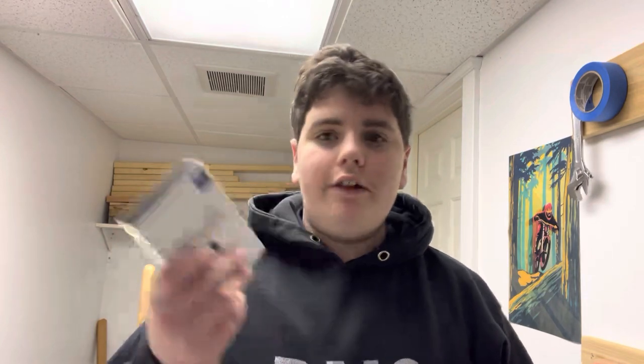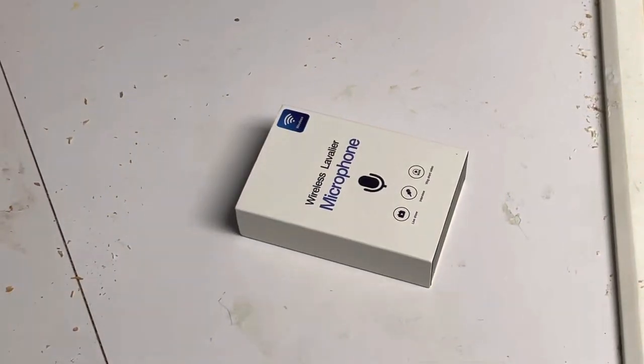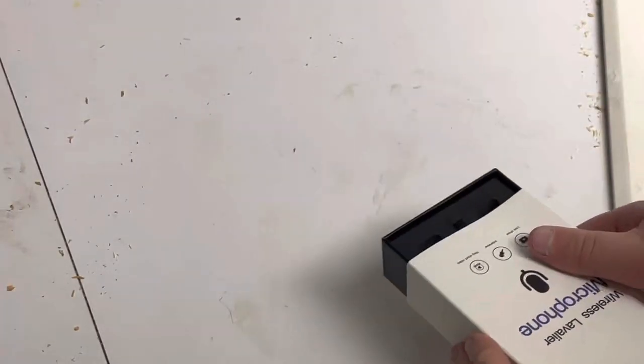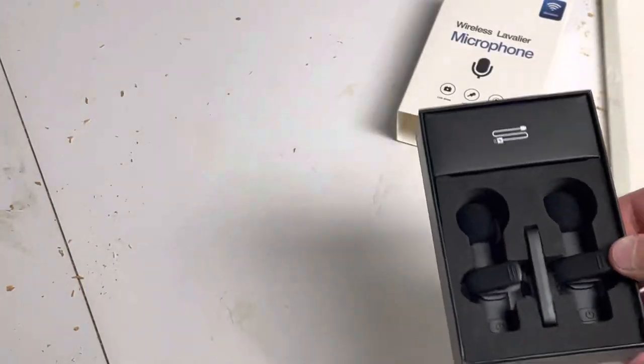So this first one is a mic for your phone. It's not necessarily just for mountain biking, but it's a good thing to have — when I'm recording on the trails it might be hard to hear, and this reduces background noise and all that stuff. It's supposed to be really high quality and it looks really cool, so let's unbox it.